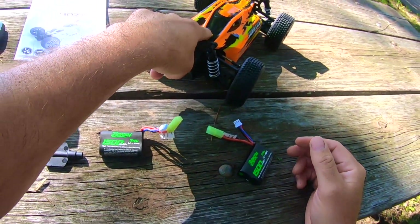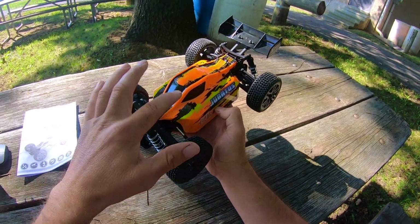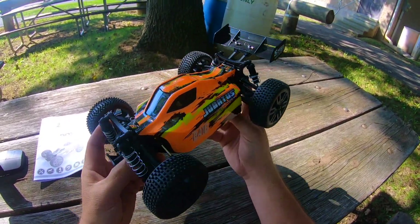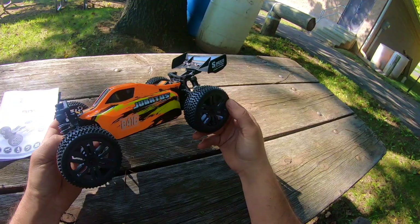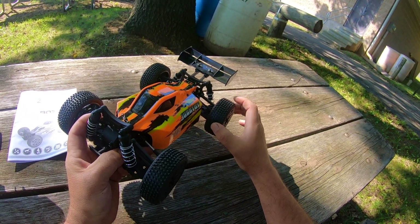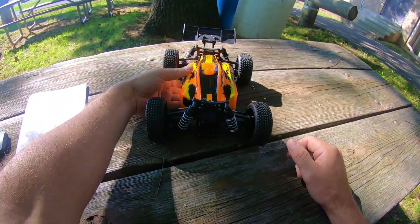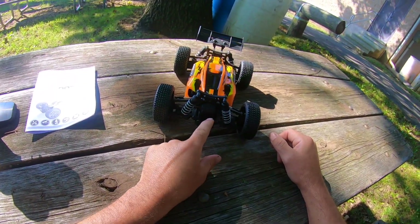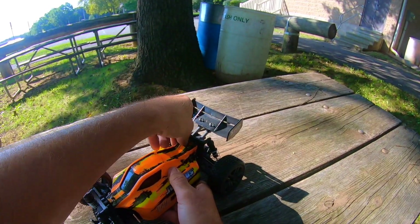The buggy comes in three different colors: this orange, which really pops, plus red and green. The tires come glued but there are no foams inside — we'll see how well they perform. It has friction shocks, which are a little bouncy. I think switching over to metal oil-filled shocks would probably be one of the first upgrades I'd make.